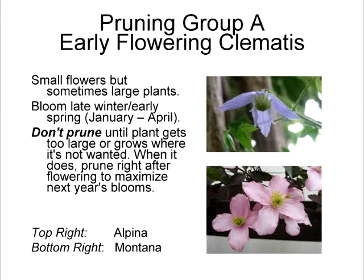Pruning group A is the early flowering clematis. They tend to have relatively smaller flowers, but a lot of times the plant is extremely aggressive and large. Examples would be the evergreen clematis, clematis armandii, and another would be Montana. These don't look so wretched in the winter as the other ones do — the other groups look like something pulled out of a pea trap. You can just let them grow if they've got lots of space, pile on top of each other, and when it gets too horrible — 5, 10, or 15 years later — you just whack it to the ground and regrow it.